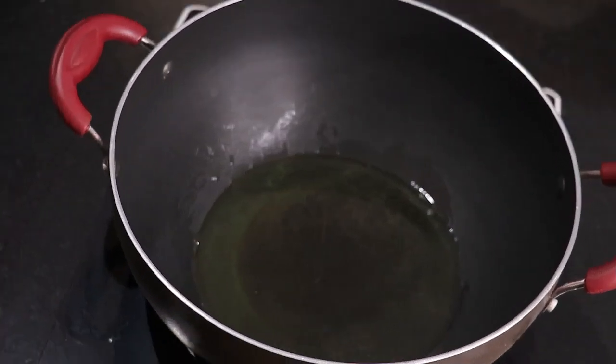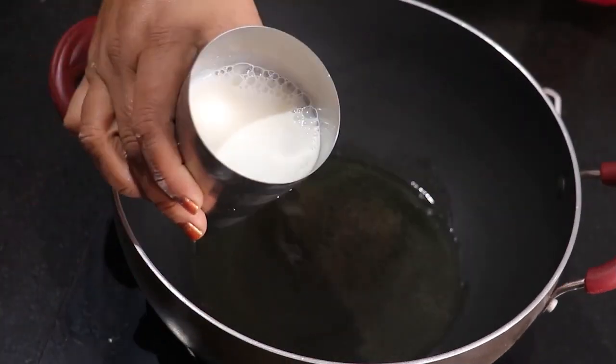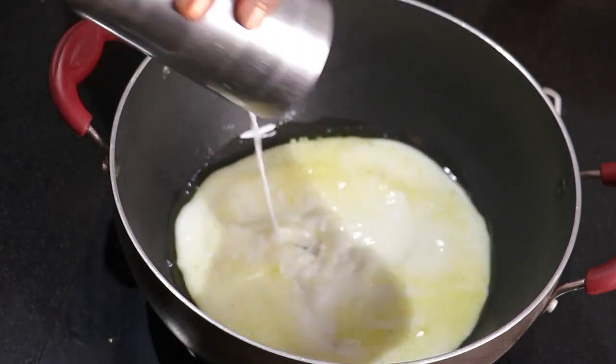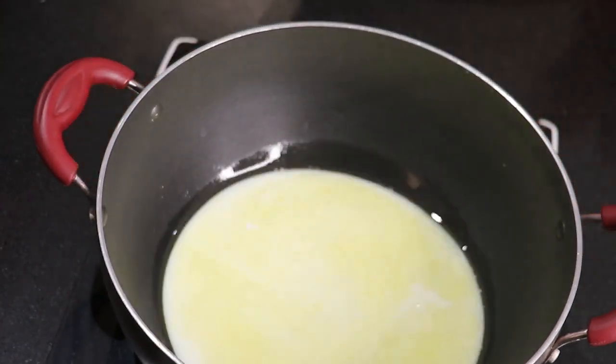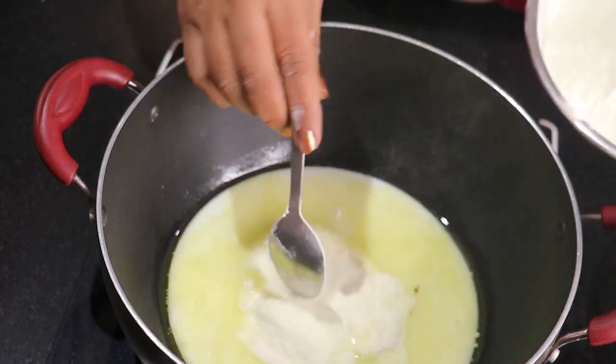Our ghee is melted, you can see. Now we will add 1 glass of milk. I have taken half a glass of milk. You have to use boiled milk. Now we are mixing the milk in and will add 1 and a half glass of milk total.